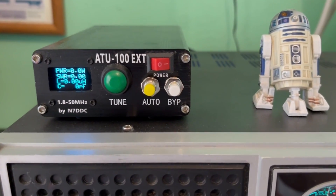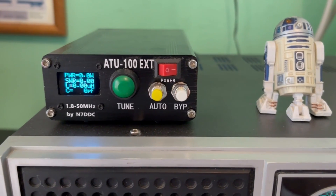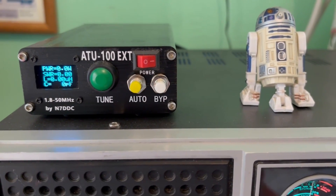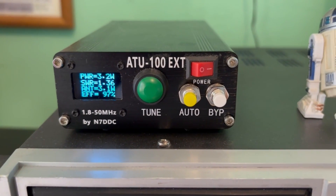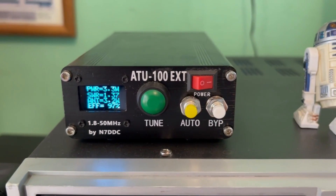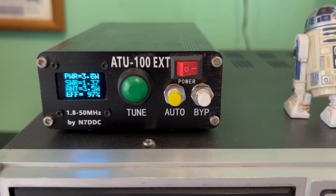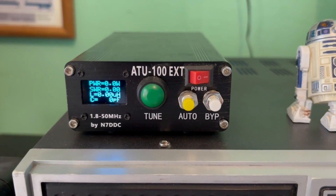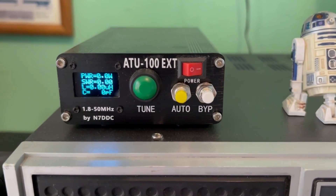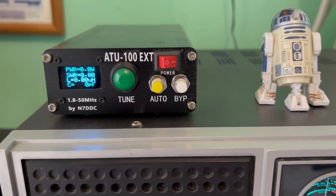Let's try it on channel 40. On 40, we had 1.381 last time we tested it. Let's go ahead and key up the mic and look at that — 1.37, and last time we were 1.38, so it went down a little bit on channel 40 also.